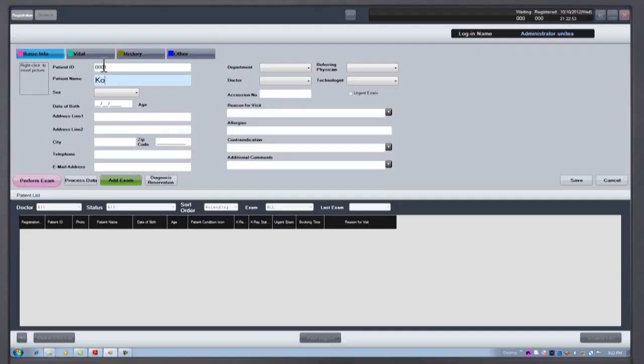Patient Registration: Patients can be registered manually from any computer in the office, or automatically.